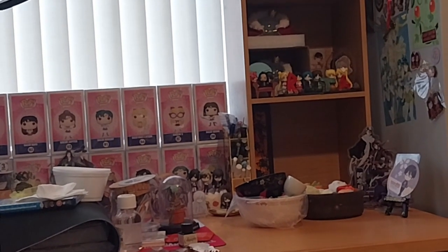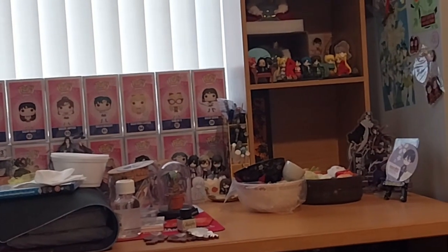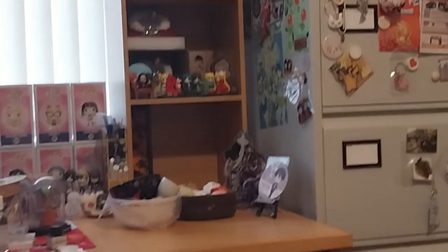I hope it fits in that space down there - it might not, I'm not really sure if it will. But if it does, awesome. If it doesn't, as I said, I'll put it up there. So I've got some organizing to do and I don't know if I'll get another shelf maybe.